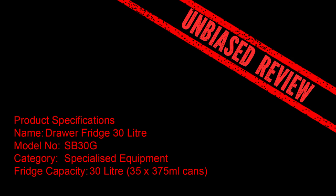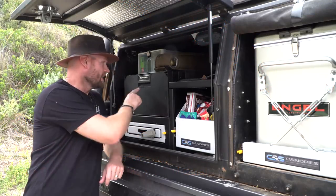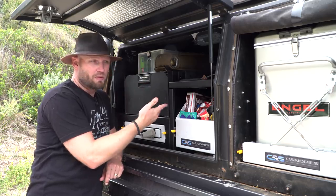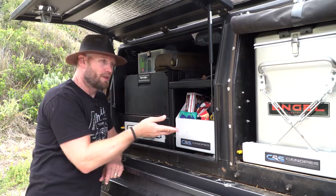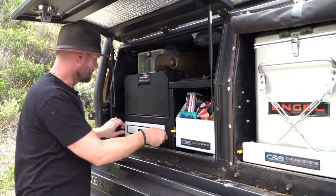Firstly, we'll start with a bit of product description. Now, this is a 30-litre fridge — it's called the SB30. It is a fridge-freezer. Now, I haven't used it as a freezer given the purpose that I'm using it for. The purpose I'm using it for is the roadside snack stopper.